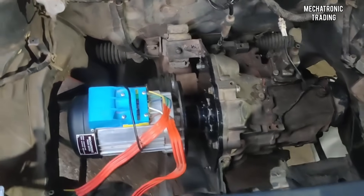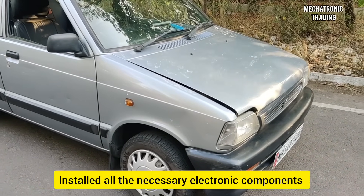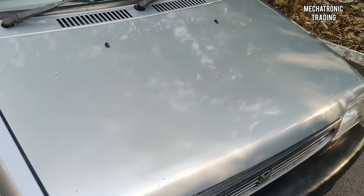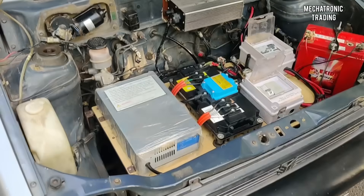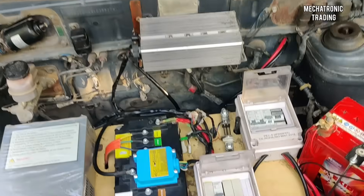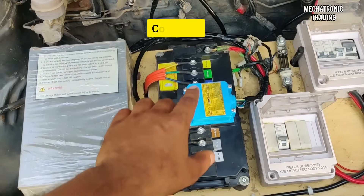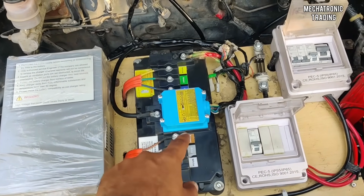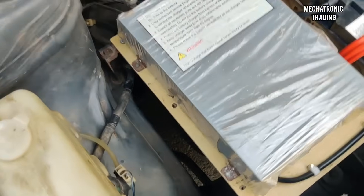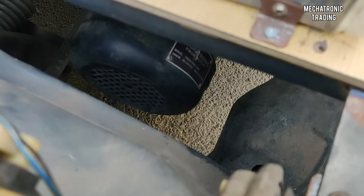We've assembled this vehicle with the four-kilowatt setup along with the necessary electronics. Let's open the bonnet and explain the electronics. Here we have the MCB section for protection. This is the controller — it converts DC power to three-phase AC and controls the motor that is coupled with the gearbox.